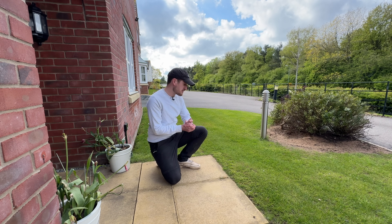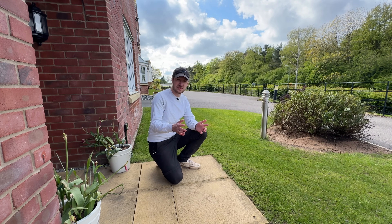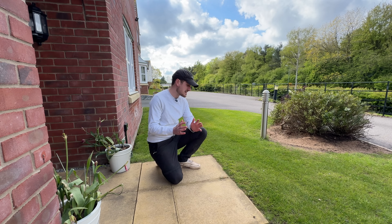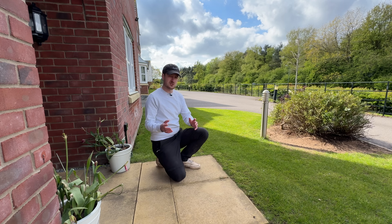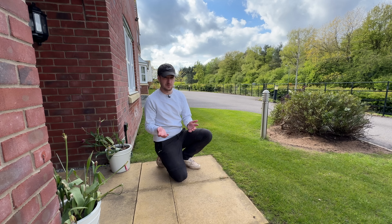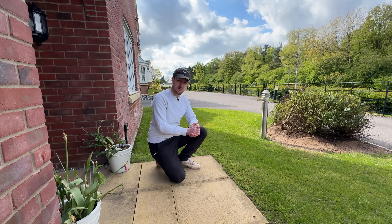In today's video I'm going to be giving you a little bit of an update as to how all the different lawns are looking at the moment, now that we're at the back end of April and about to start getting into May. I'm going to do some basic lawn maintenance jobs as well, just to give you an indication as to how the different lawns are looking, why they're looking the conditions that they are, and go from there.